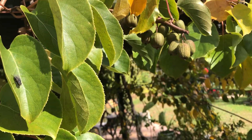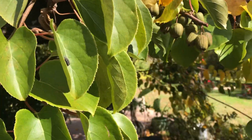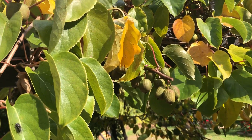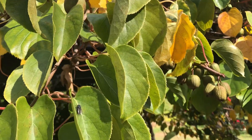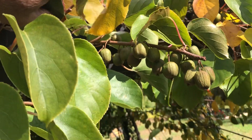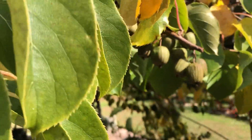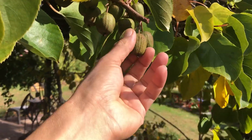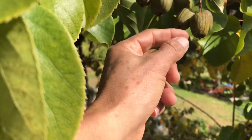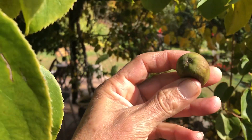Hello everyone from Patio Frutal, your fruitful yard! Today we're in harvest mode — we are picking up some artsy kiwis and these beauties are ready for the picking. The artsy kiwi has a strong stem, and when you pull at it, it usually makes a hole on the head if they're very soft.